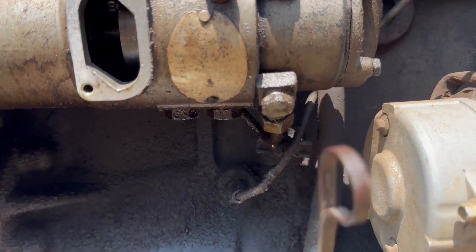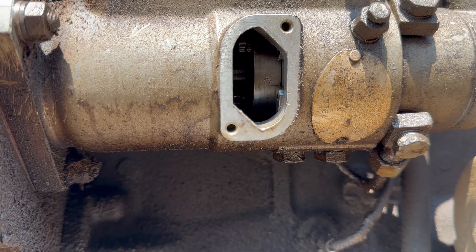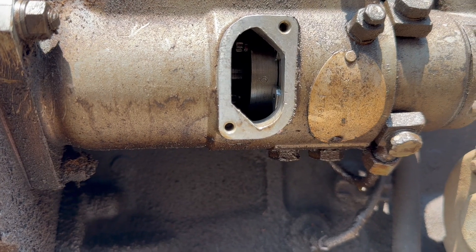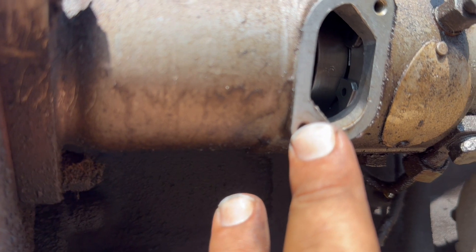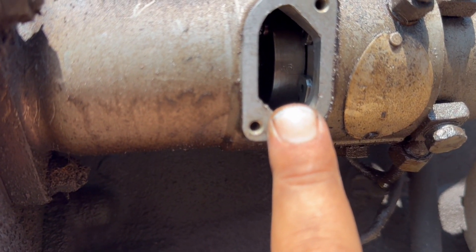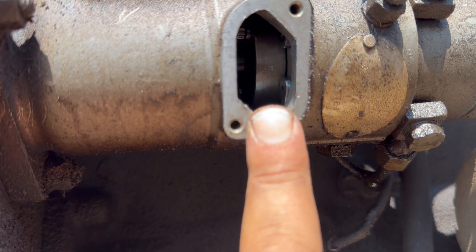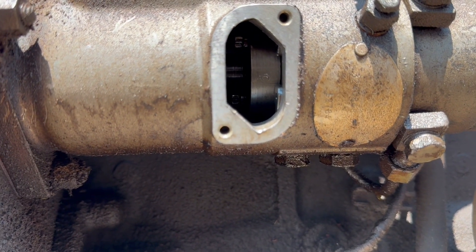Right here, if you can see in there, that's a C, and then there's a line, and there's a clip inside the injection pump. That line on the C is just about perfect. See how it lines up on the clip there.